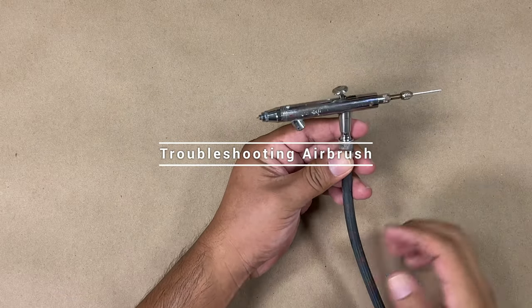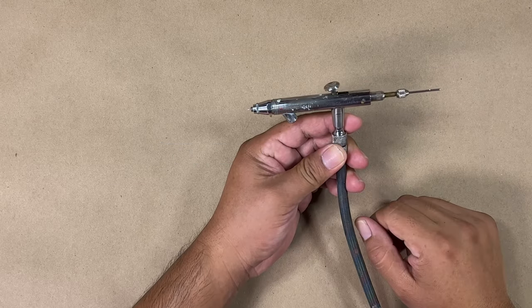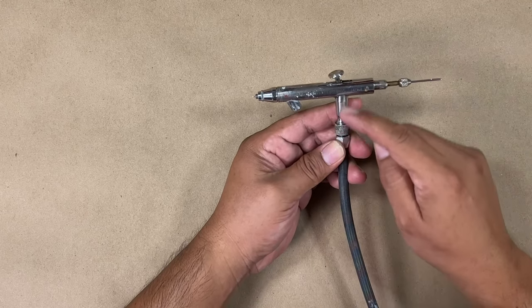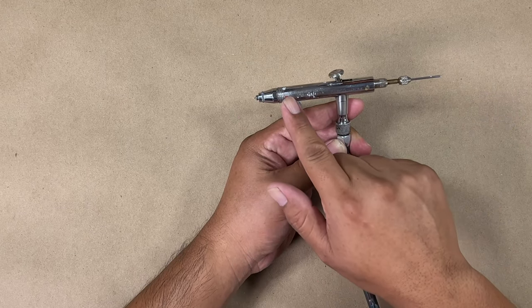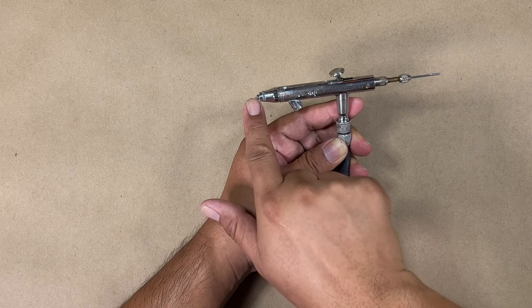We're going to pretend that the airbrush is clogged and there's no paint coming out. Just a quick overview of how the airbrush works: we have air coming in, getting pushed out through here, and it's sucking and siphoning up paint through here — combining and coming out through that tip.